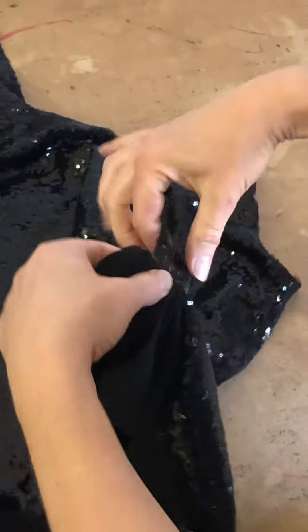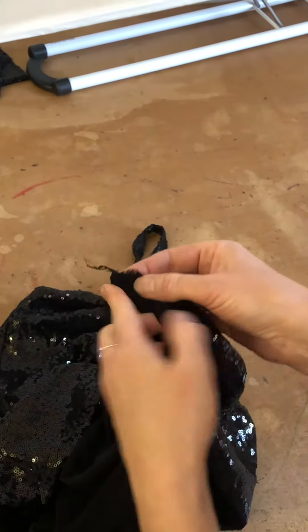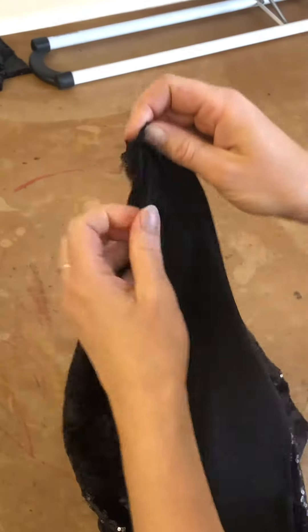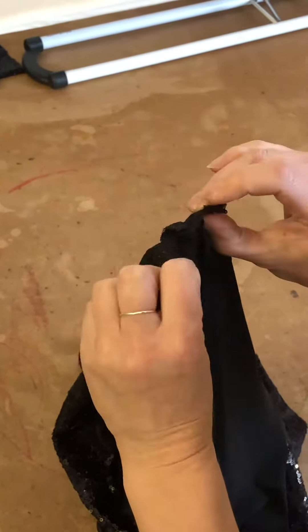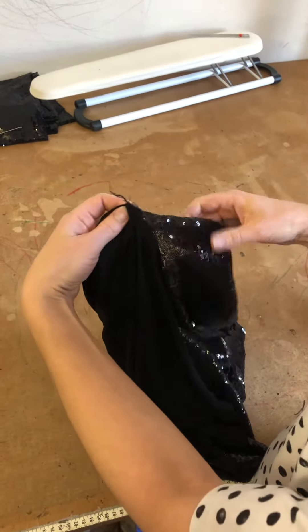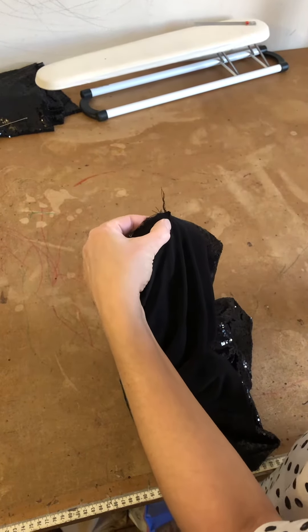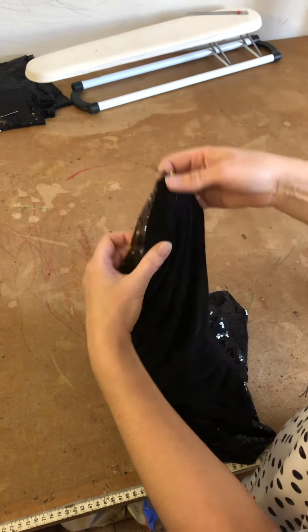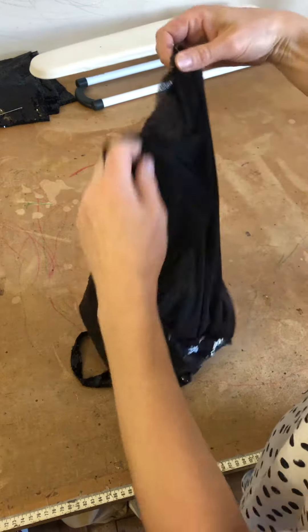I hold those two together, bring it out like that so I've still got right sides together, and then I just start pinning all the way around. It's going to get all twisted and feel completely wrong, but it is correct. Make sure your side seams are matching — I've got these side seams matching over here, and when I get to the other side my other side seams are also matching.